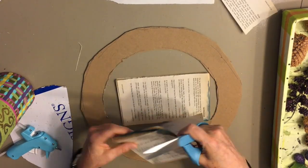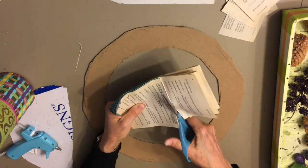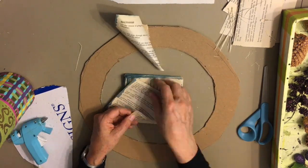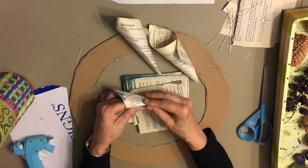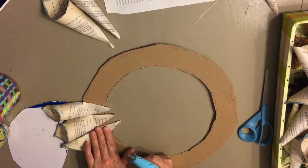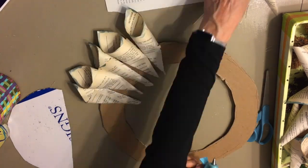I took an old book and tore out the pages. I've been cutting them into squares because it's easier to make them into coils. The corners I dipped in a mixture of water and paint. You want to separate them out so they don't get glued together, and then you glue them on.